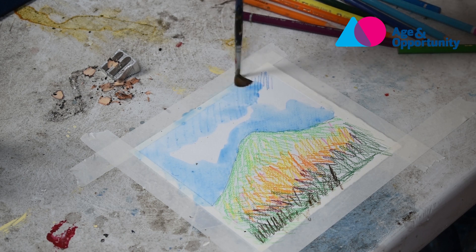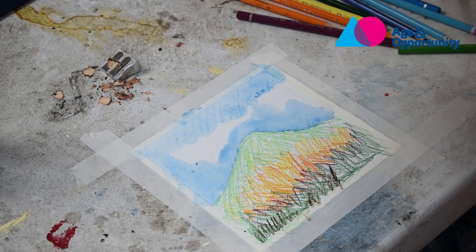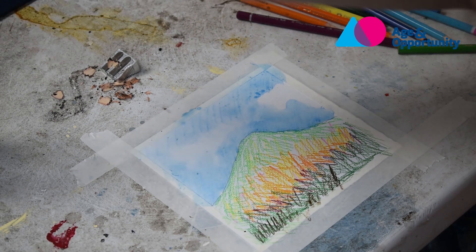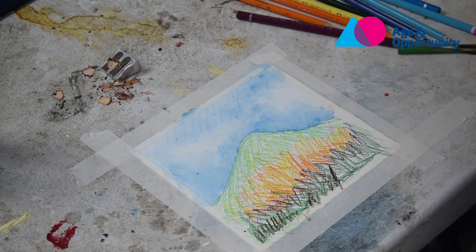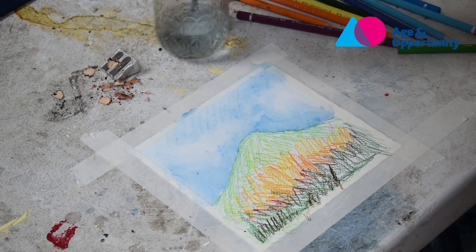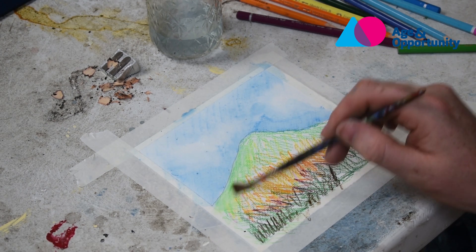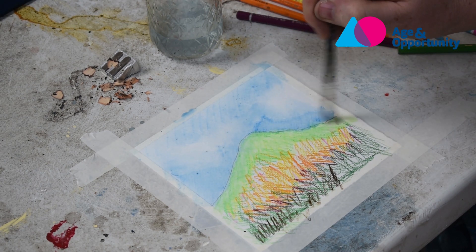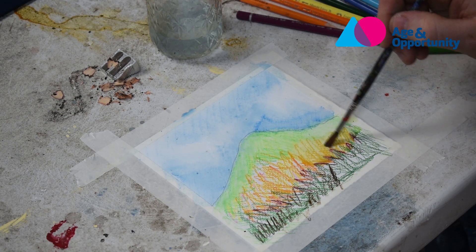I'll show you how to soften that. To any purist watercolour people watching — I'm really sorry — because this is watercolour the rough way, but it's a way of getting a nice result very quickly. See how that's softened it up, and as it dries it looks different again. I've given my brush a good swish and now I'm going to start on the green area. I like to start with the lighter colours first because with watercolour you can cover the lighter colours but you can't cover the darker colours, so you have a bit more control that way.